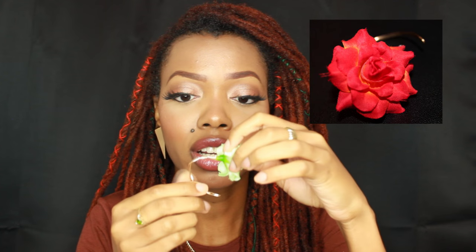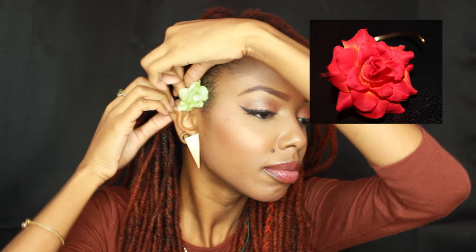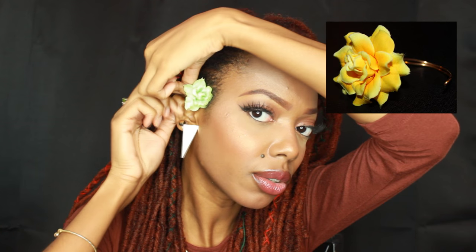So what ear cuffs are — they're basically similar to earrings as they adorn your ears. However, you wear them behind your ears. This particular ear cuff you can simply put it behind your ear like so, and the material is pretty flexible so they can adjust to your particular ear shape.